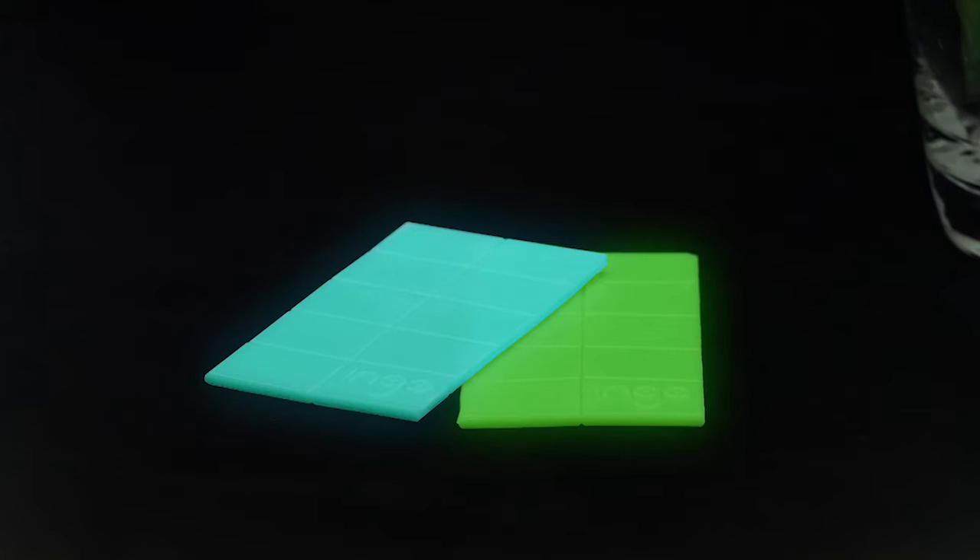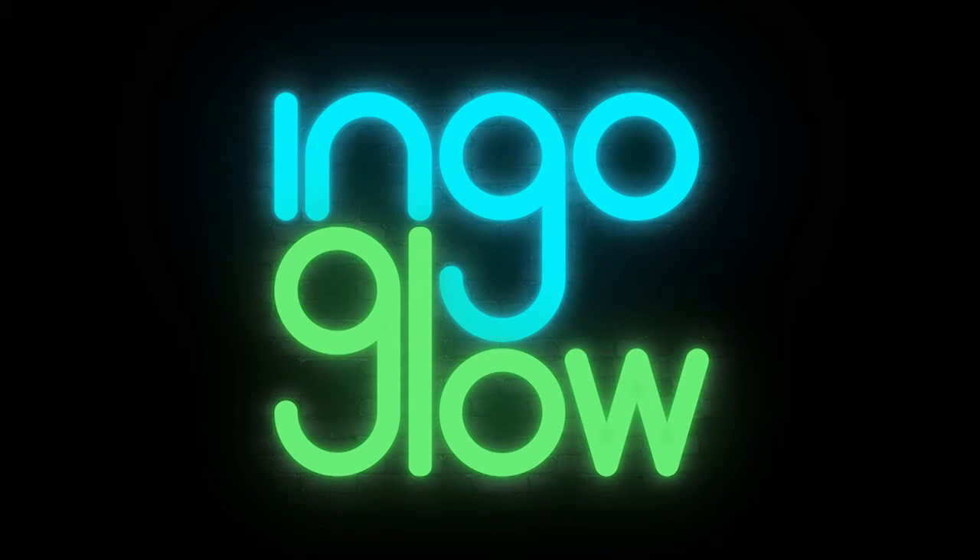So, what's next? We will be the first to offer to the market a glow-in-the-dark moldable plastic: INGO Glow.